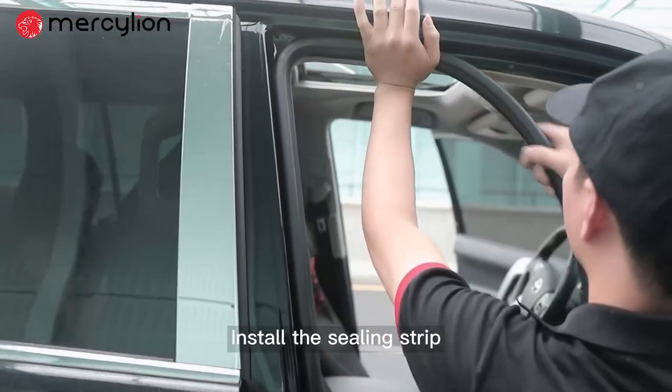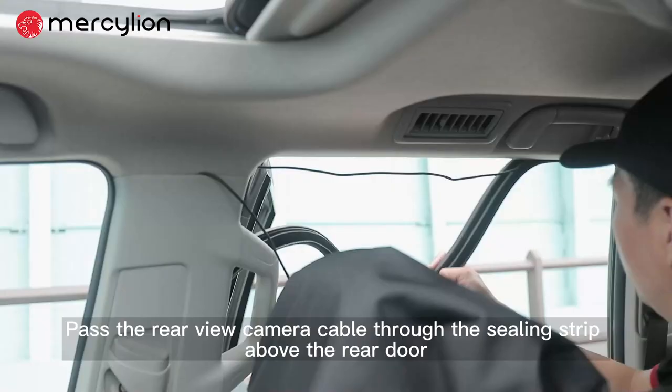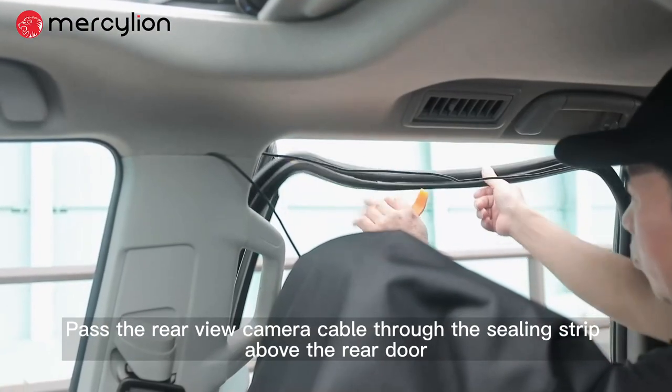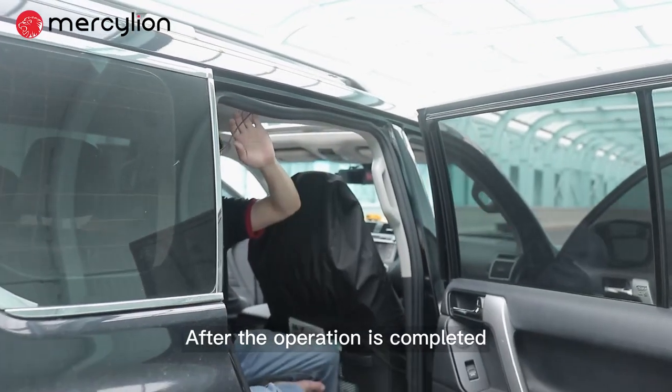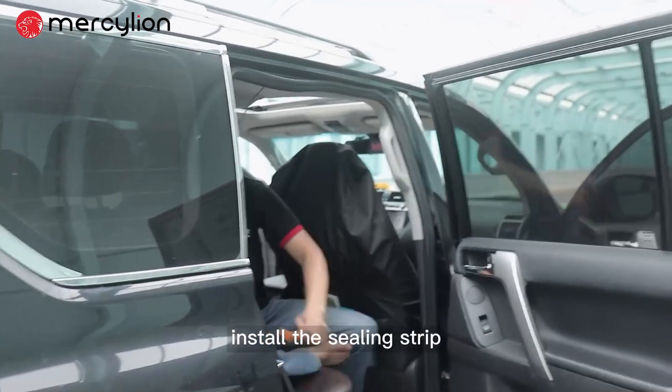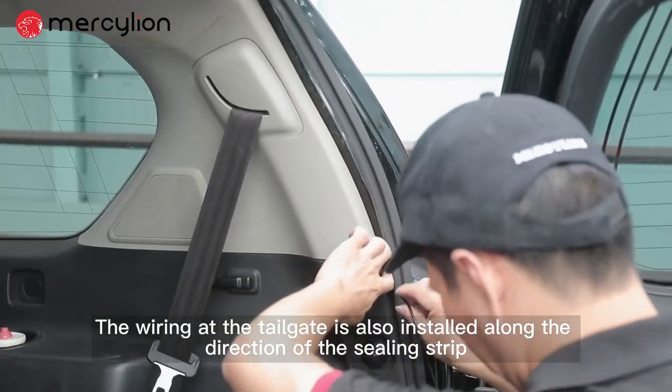Install the ceiling strip. Pass the rear view camera cable through the ceiling strip above the rear door, then reinstall the ceiling strip. The wiring at the tailgate is also installed along the direction of the ceiling strip.